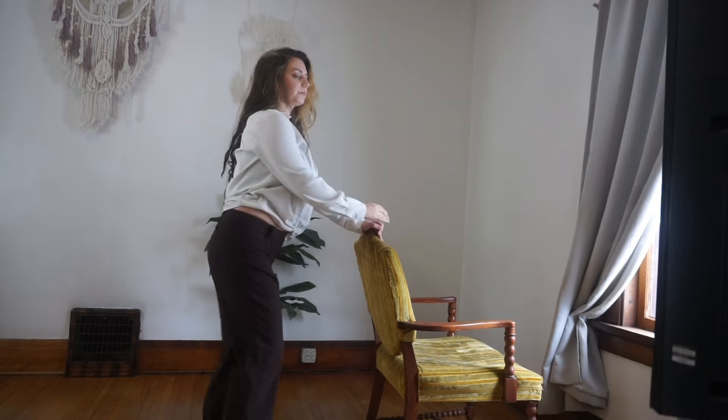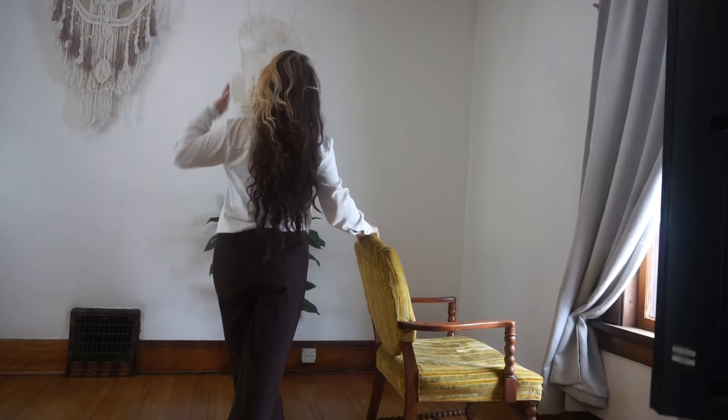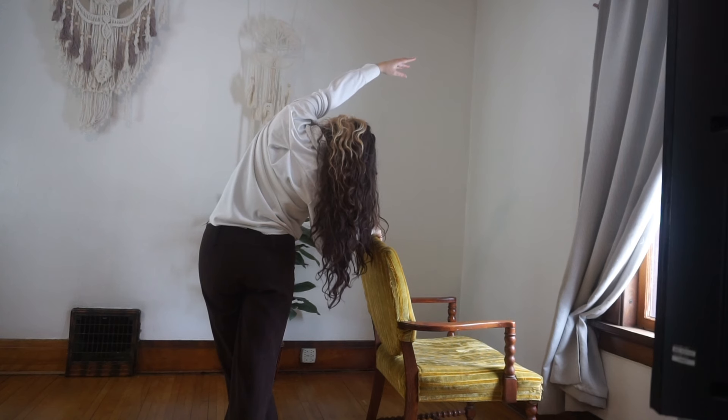I'm just going to turn around to do the opposite side. You're going to cross your right leg over your left — I did it wrong, but you should do it right — and then your left arm is going to go over.